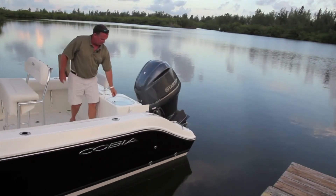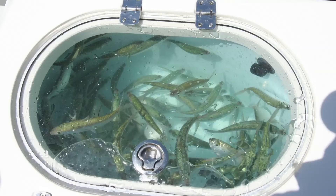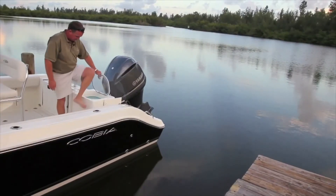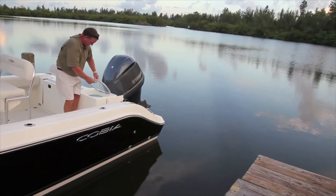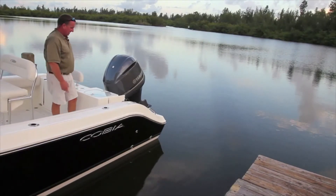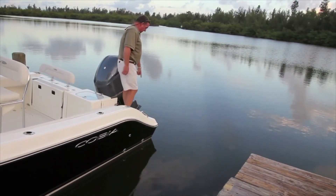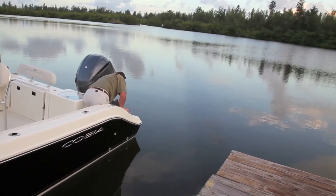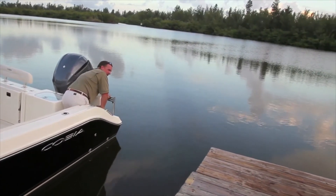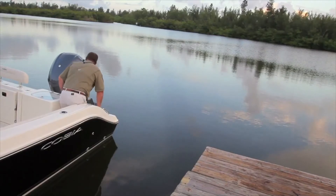Moving over to the live well, take note — it's a big, deep live well. You can see how thick the Plexi is; it has an O-ring to seal all the way around so you're not getting any slosh when it's full. Moving further back, you have your through-gate giving full access to the stern. Every boat comes with a built-in boarding ladder — simply open it, the ladder goes over in three steps. It stows away nicely when not in use.